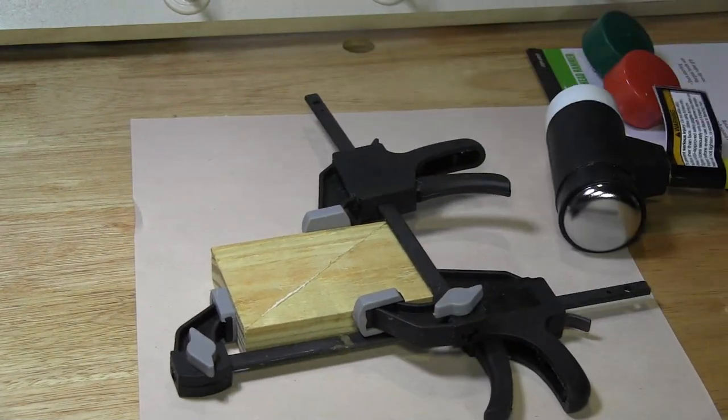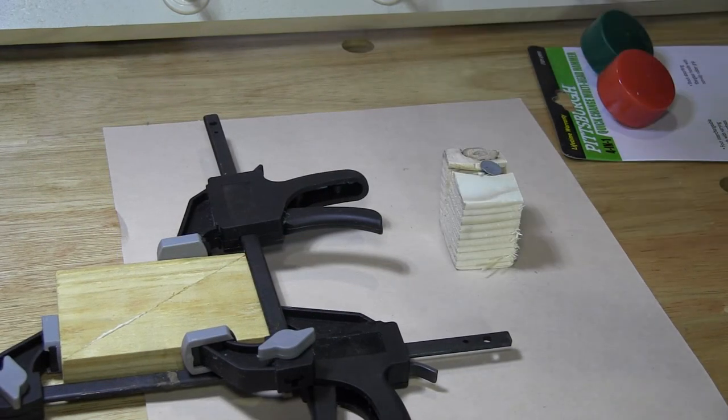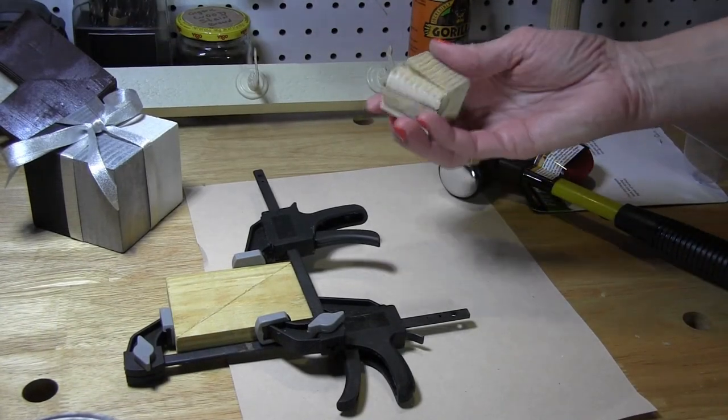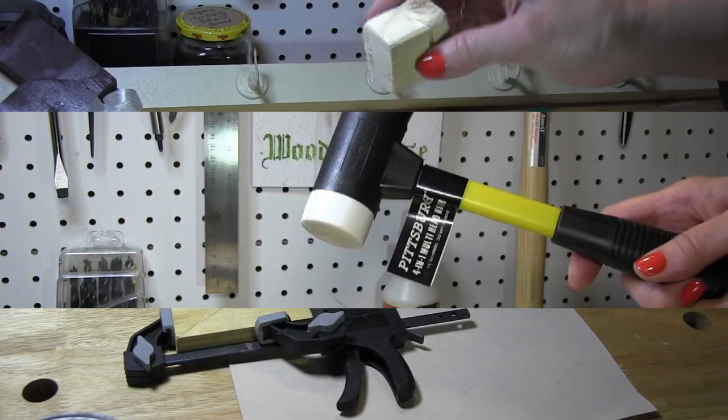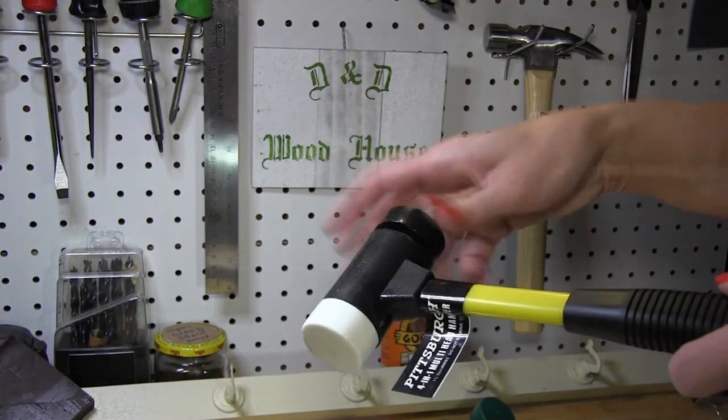Now the hammer head to smack this nail in another scrap of pine. And yeah, that works just fine to test force.